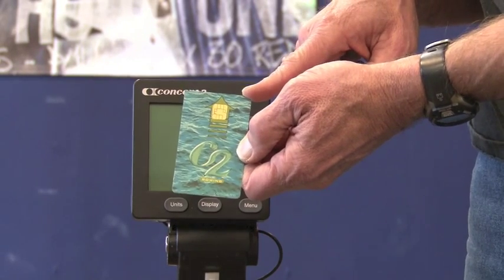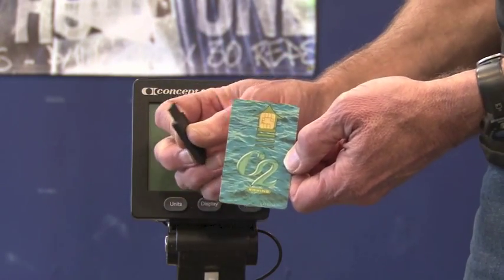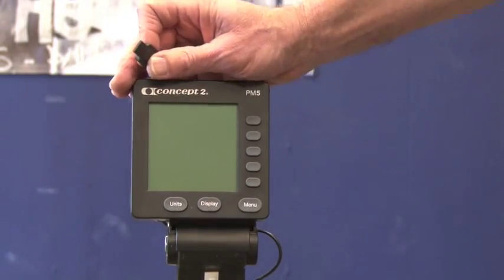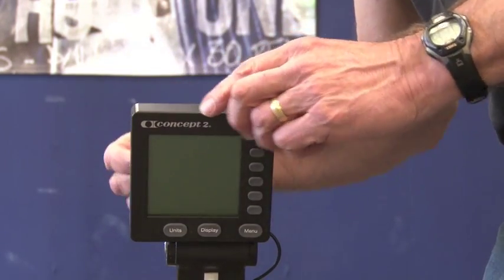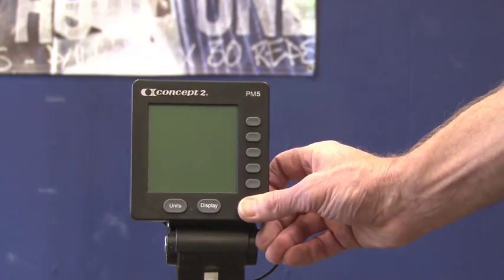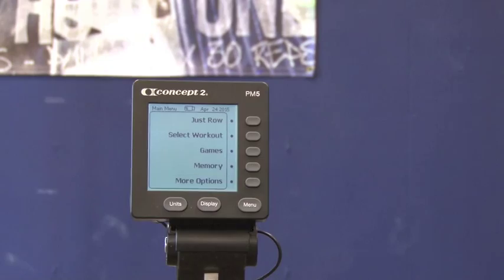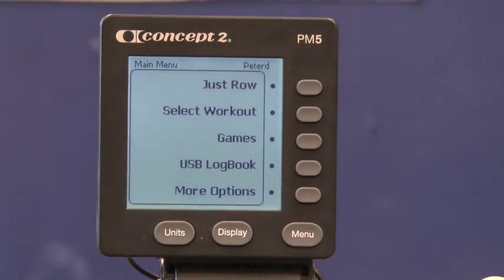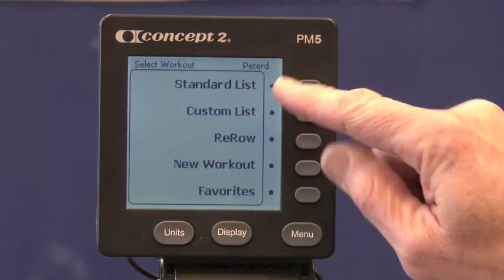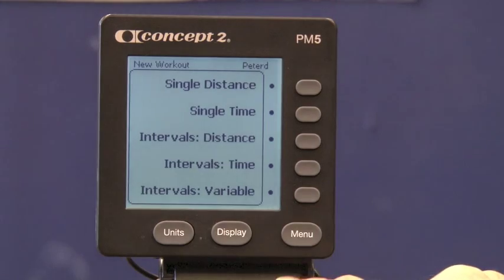For a PM3 or PM4 you use a log card, and a standard USB stick functions the same way on the PM5. I have a PM5 here, so I'll use the USB stick — I'm putting it in the back. Once the monitor is turned on and recognizes the USB stick, I go to the main menu, then select a workout. You'll notice there's now standard list, custom list, and favorites because I have the stick in.